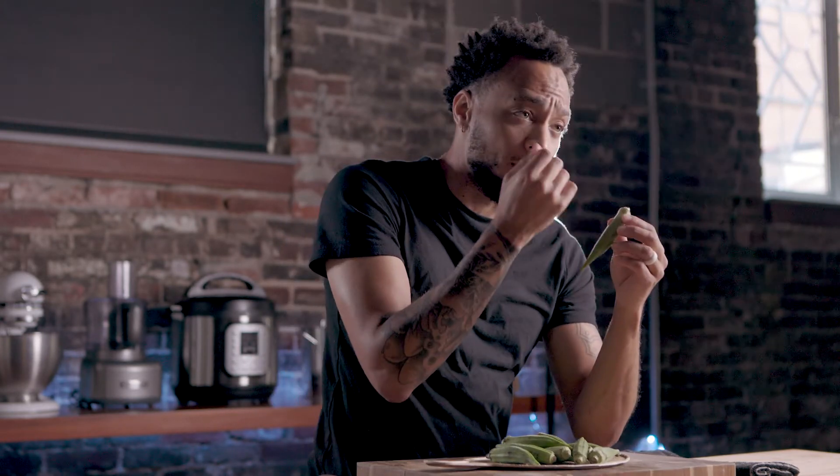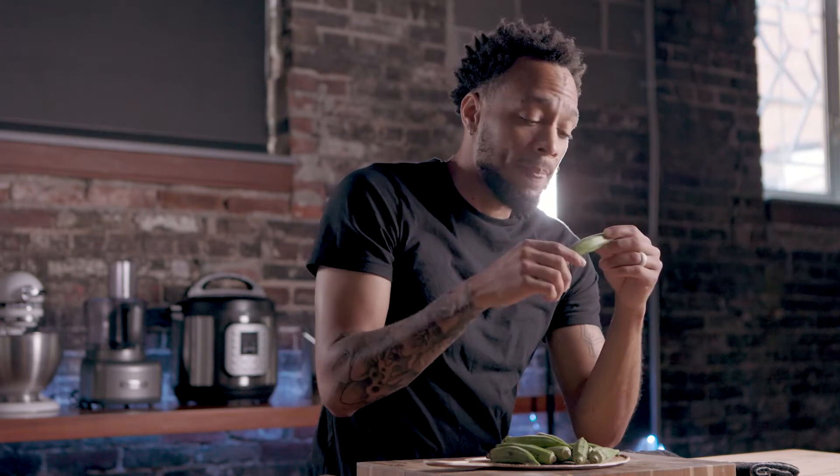One thing I learned about okra is that people actually use it as a thickening agent for soups and stews. So the slimy component to it is actually a thickening agent that a lot of people use — so crazy — especially in okra soup, which is from Africa. But did y'all know that okra was from Africa? Fun fact.